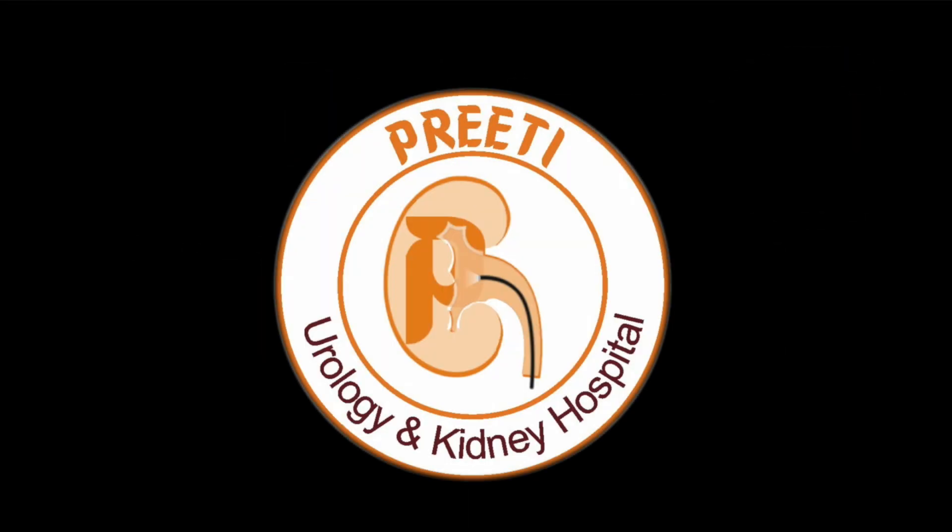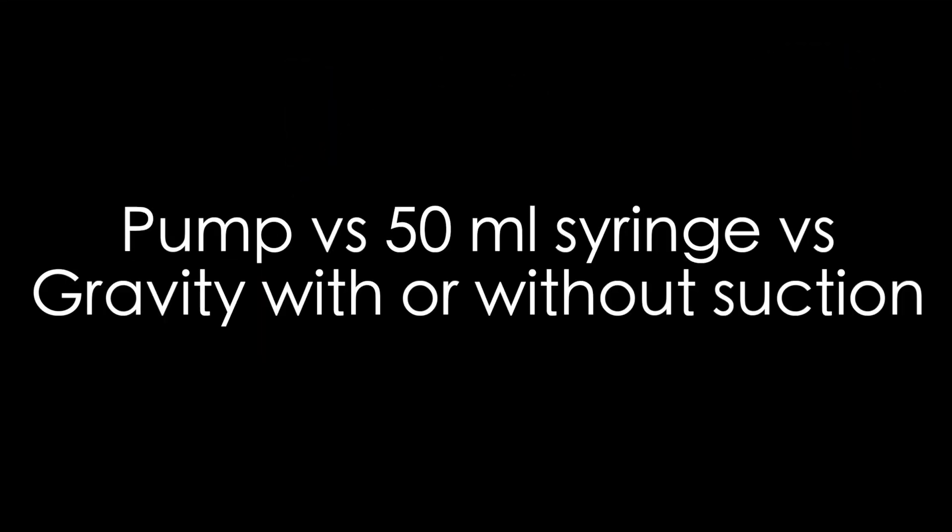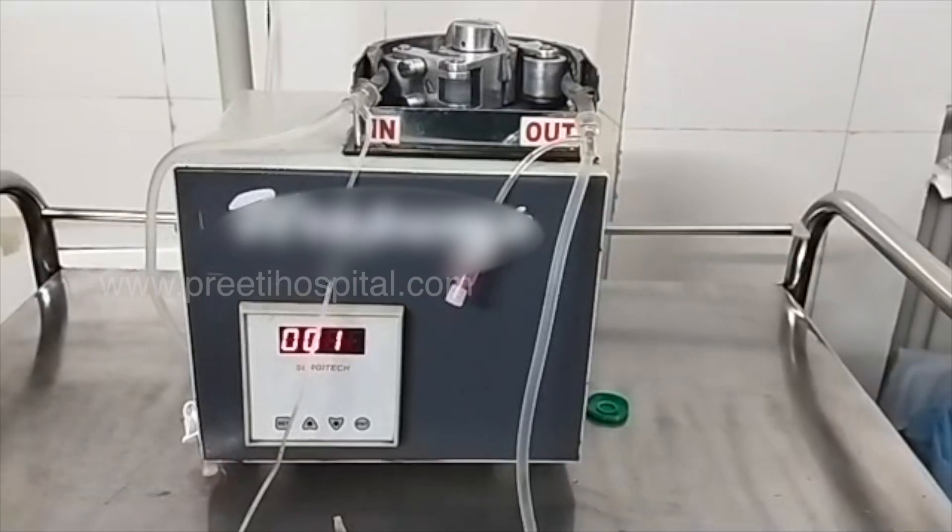This is a video sharing different types of irrigation methods: pump versus 50 ml syringe versus gravity, with or without suction. Whatever pump you use, it produces continuous pressure and continuous water flow at high pressure.